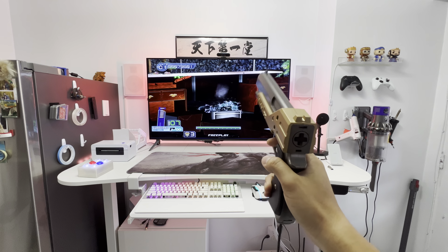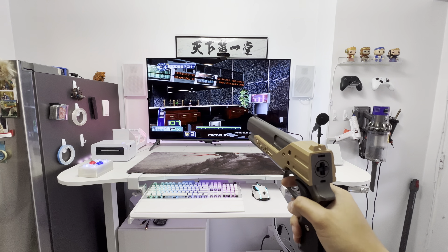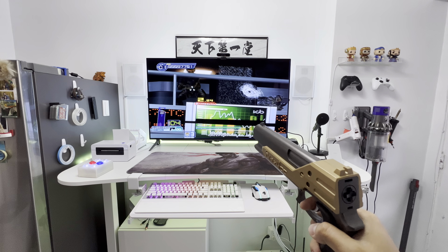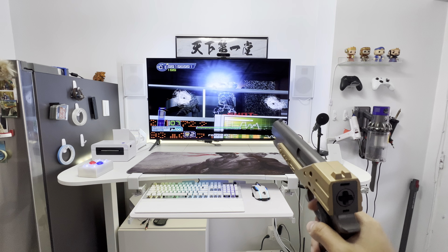If you have a GunCon 2 or anything that has multiple buttons, there are a lot of options: you can use it for volume control, to navigate, for shortcut keys, or make it enter the menu by pressing tabs. The possibilities are endless.